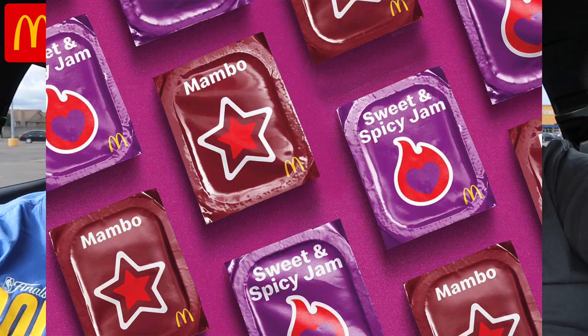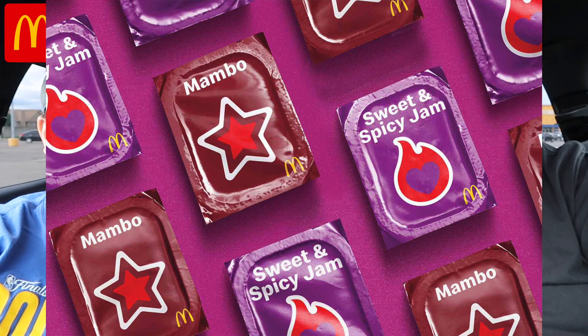Welcome back to the channel guys. Today we're going to be trying McDonald's new sauces. Not only are we going to be trying McDonald's sauces, but we've got kind of a McDonald's hack. I did a short on last week that blew up, and we'll explain it all to you because there's been a lot of questions on it. So let's get right into it and find out about these sauces.